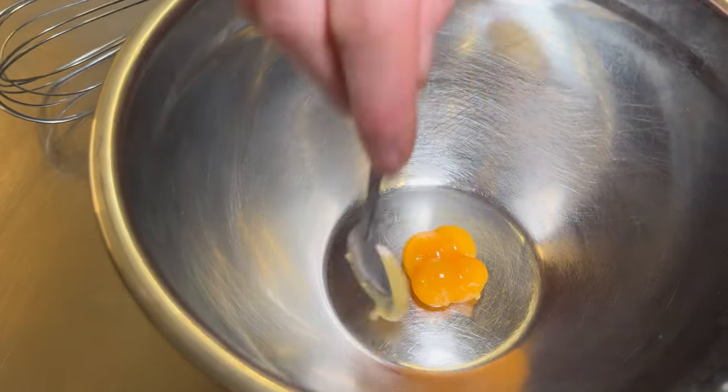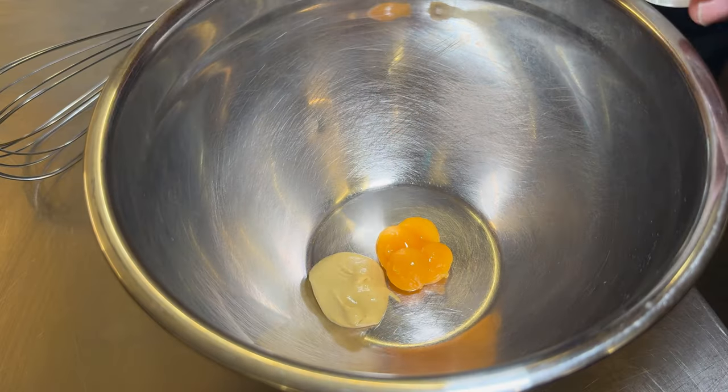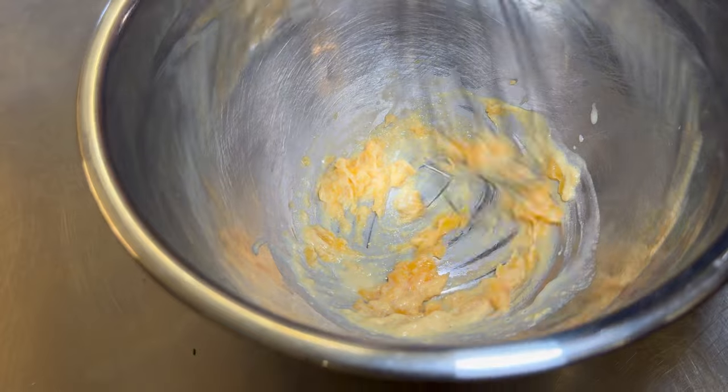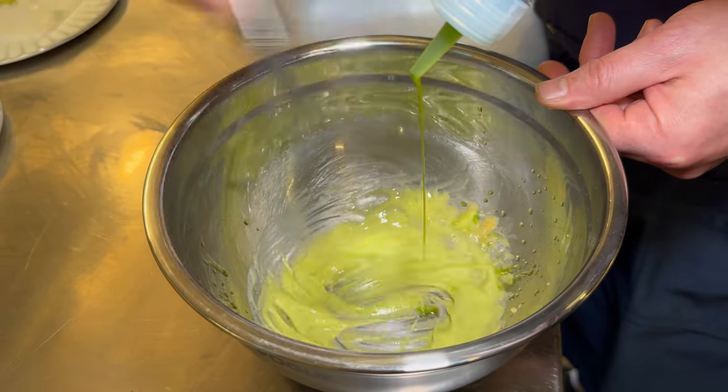The dill emulsion is made from salted egg yolks — we add two teaspoons of Dijon mustard and some chardonnay vinegar, which gives it a nice acidity. We then emulsify the dill oil into there until it's nice and thick.